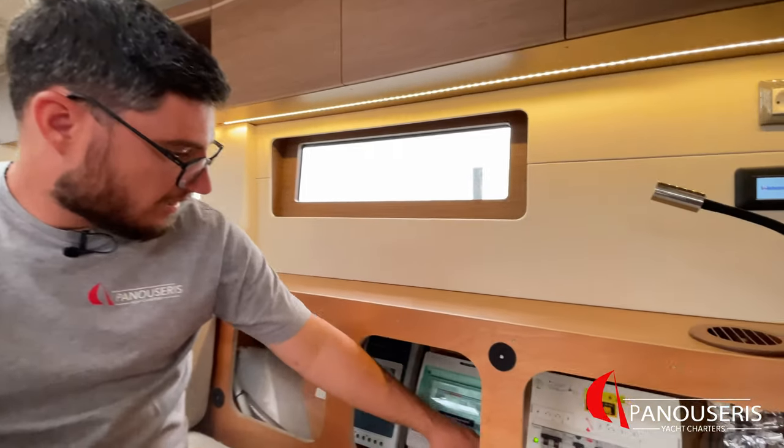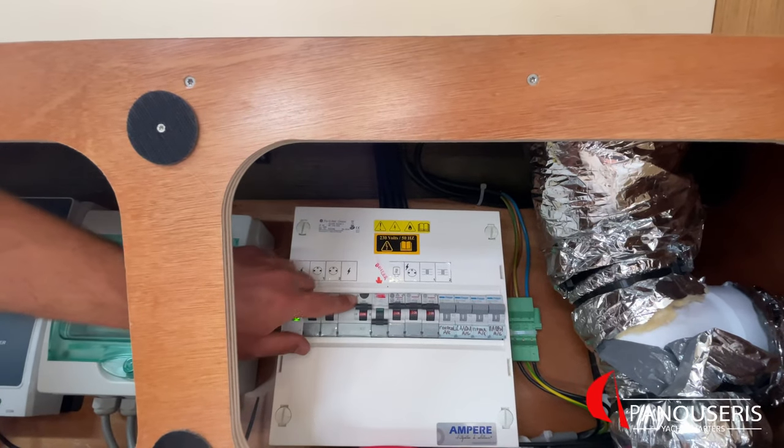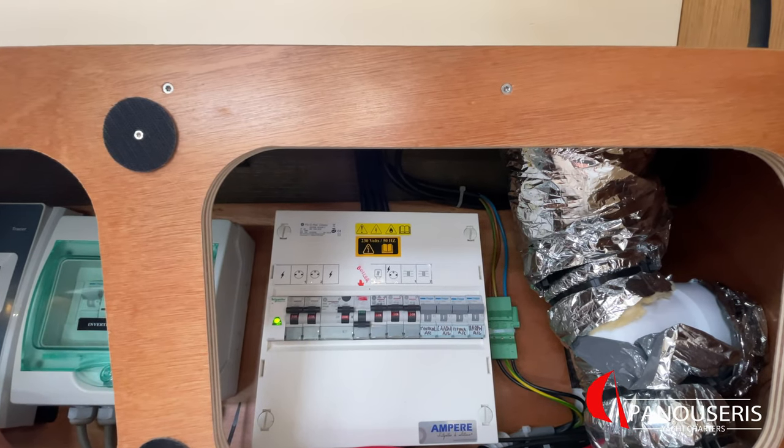Behind the couch here, we have some switches. The first two are for the AC outlets. This is for the battery charger, here for the boiler, and these four for the three air condition units.